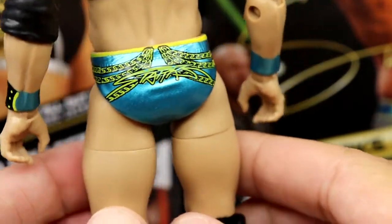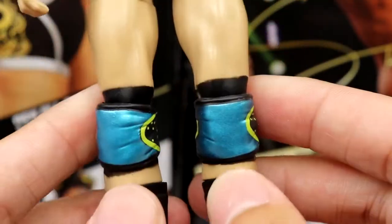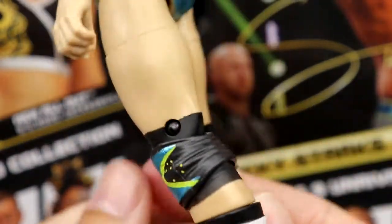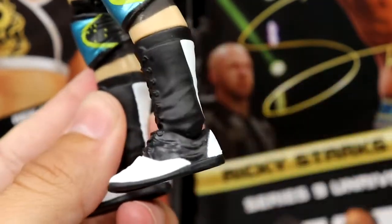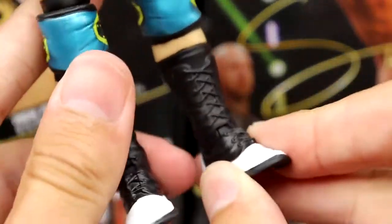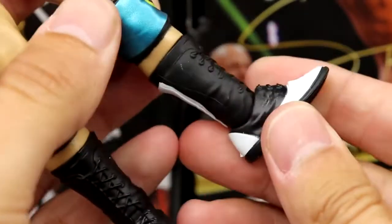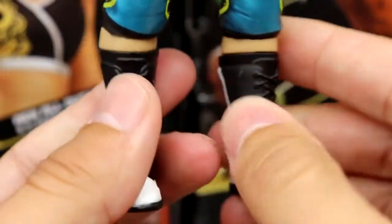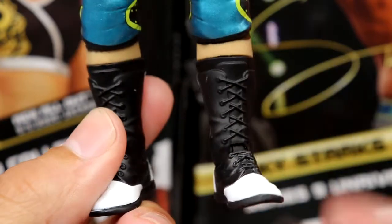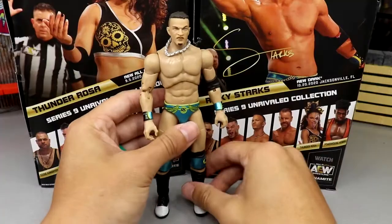He has a black elbow pad, wrist tape that matches his trunk — bright blue trunks and wrist tape with black and a yellowy-green chain hanging off. 'Starks' is on the back in a really bright color that really pops. There are the RS initials in the middle. Nice legs going down, black paint behind the knee pads, blue knee pads that fit nicely. His boots are a new mold with white tips and white going down the back. It seems like AEW is genuinely creating new sculpts for every figure, making each one very unique.